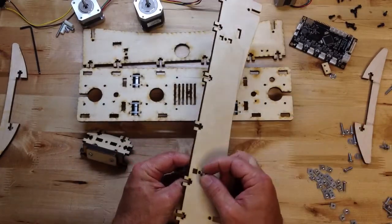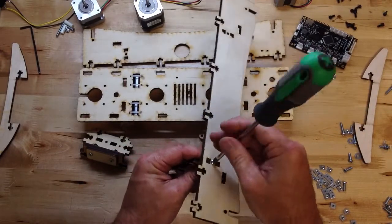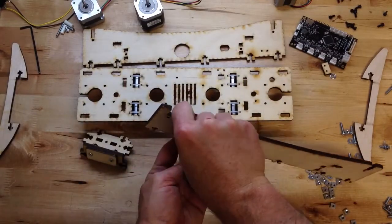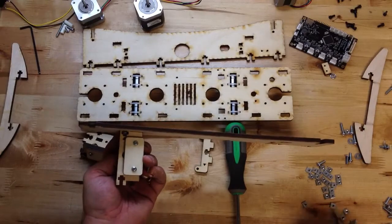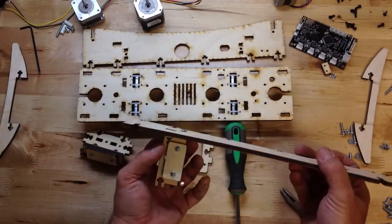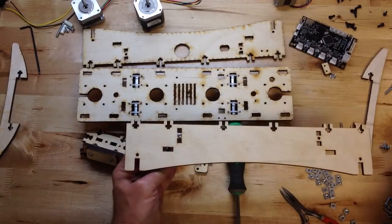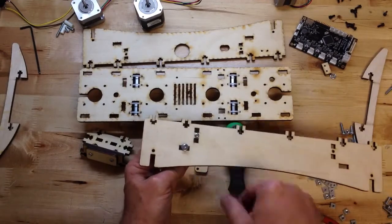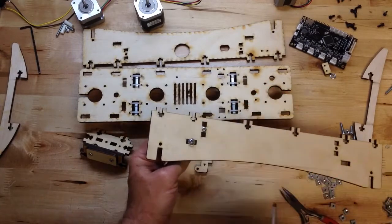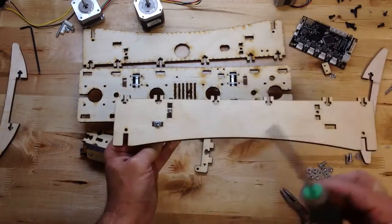If you're going through a hole, no washer needed. But if you're going through a rectangle, you're going to need a washer because that washer — this is a half inch screw — that washer is going to span that dark wood and grab onto the sides.